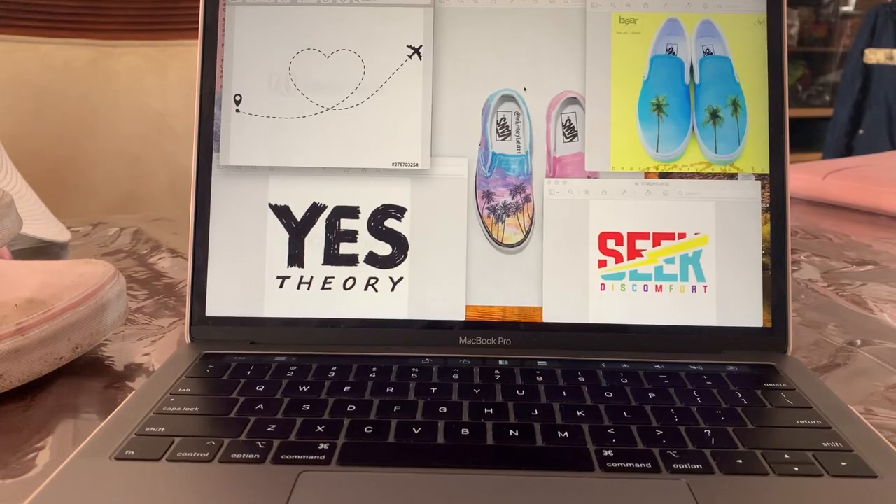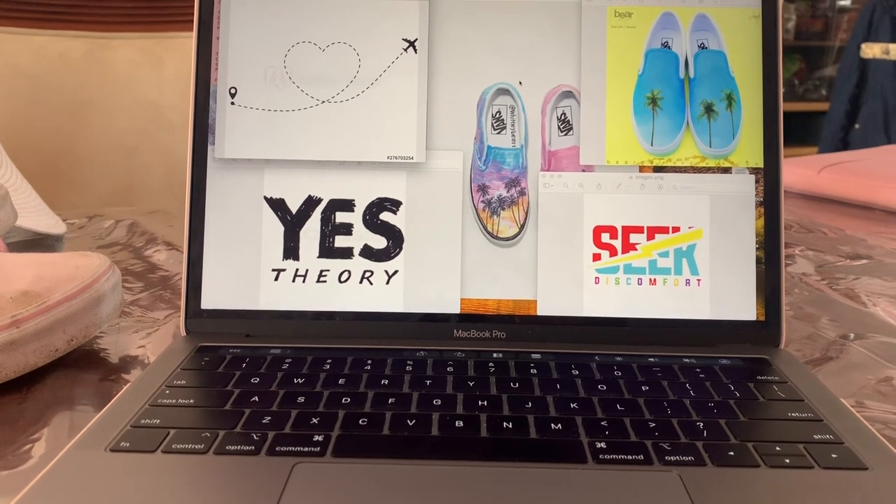Now let's get started. There are a few images that inspired me, and I kind of wanted to bring them together into one.